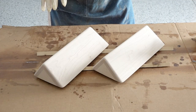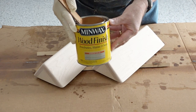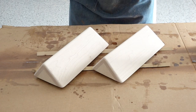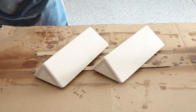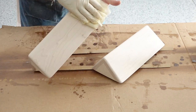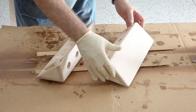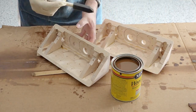Now it's time to put some stain on. I'm using Ipswich Pine, which matches my truck camper trim. Before I do that, I use a tack cloth — it's very sticky and takes off all the dust. I do this before I stain and between coats of polyurethane. Flip these over, because you always start with the side you see least. Let's start staining.